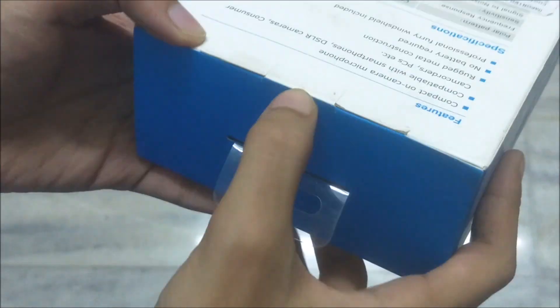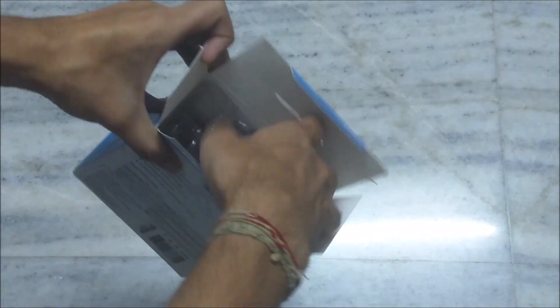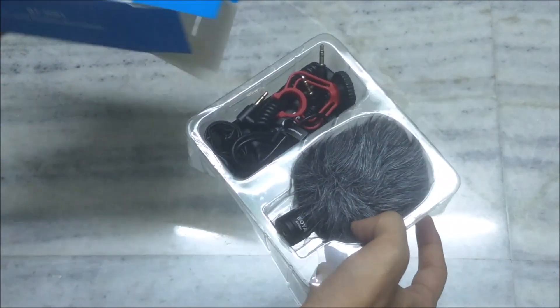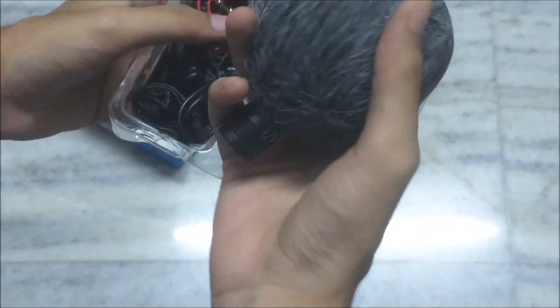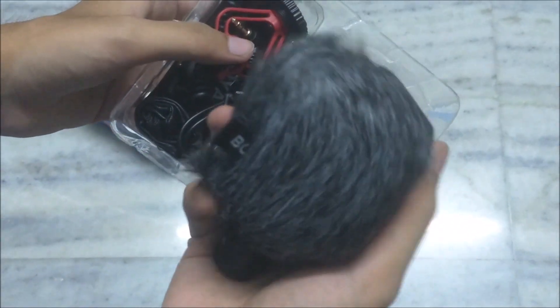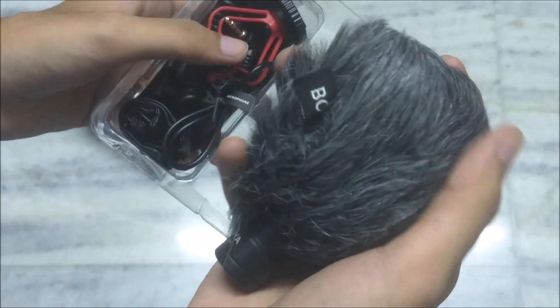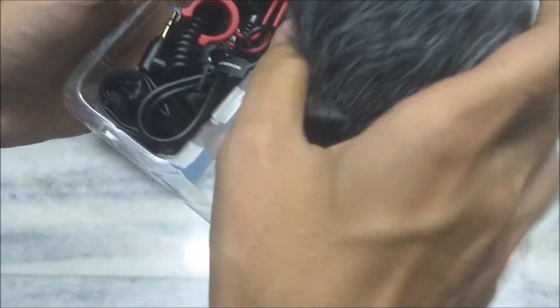So whatever it is, let's open this up. Wow, look at this windshield! That's... that's amazing. It's a weird thing — this is the first time I'm holding a windshield, and it's so soft, man.